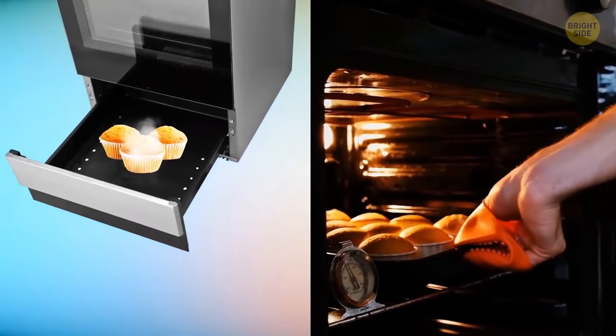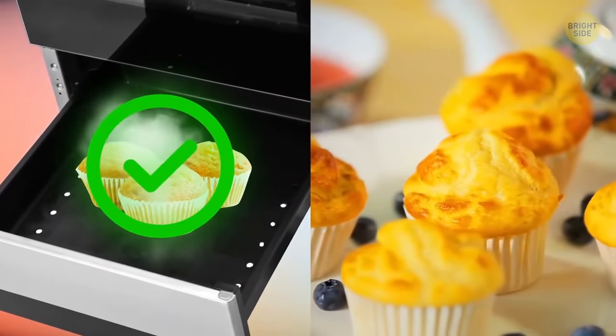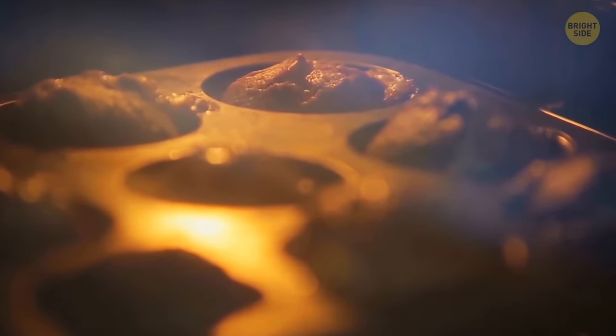The drawer at the bottom of your stove will keep your food warm for when you throw a party and have to cook plenty of dishes. The one that's currently in the oven will pass on its heat to the one in the drawer.